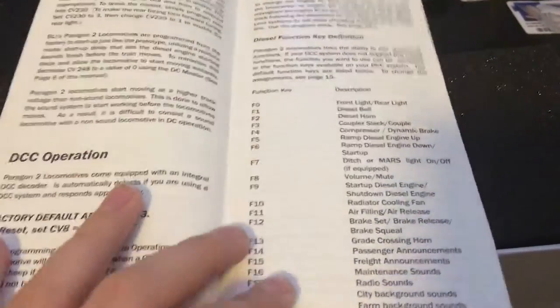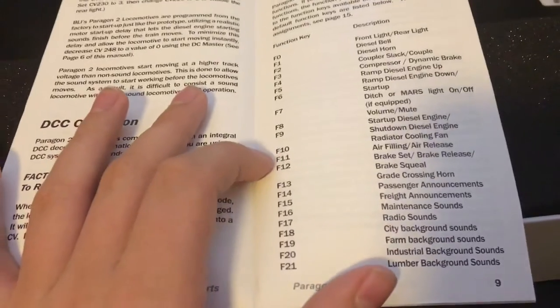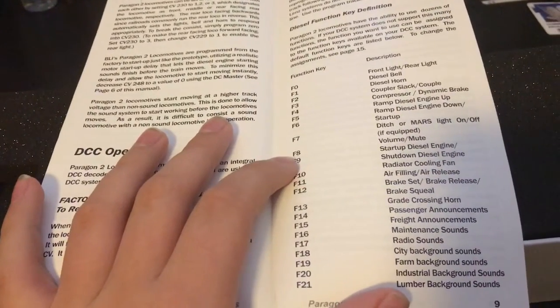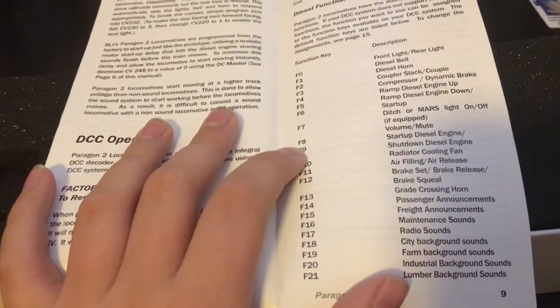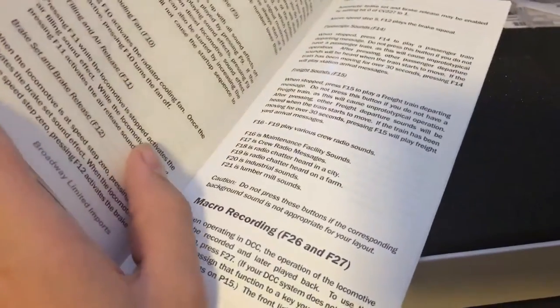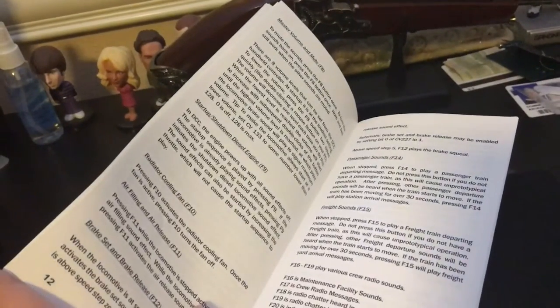I already know most of the sounds. I'm going to be using a Bachmann DCC controller — it's a basic controller, so I can only control up to about 8 sounds since F9 doesn't even do anything. It just goes over the CV values and tells you what each sound does, which is pretty neat.